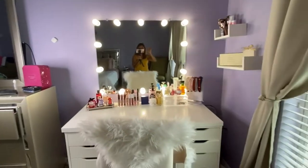Hello guys, it's me again Juliane G and welcome back to my channel. For today's video, I'm gonna do a makeup vanity tour. If you're really interested, just keep on watching and please consider subscribing to my channel and click the notification bell so you'll be notified of my next video.